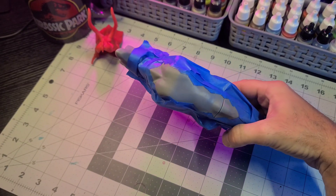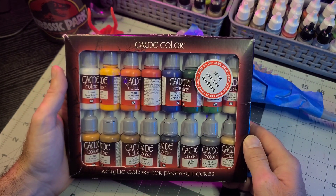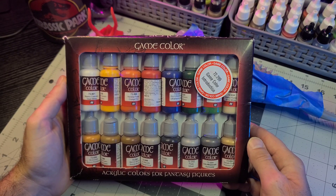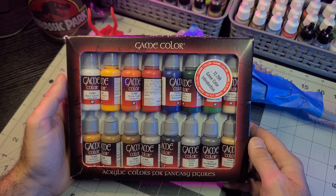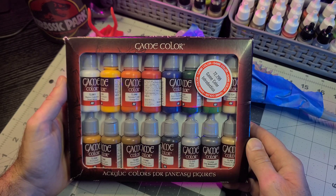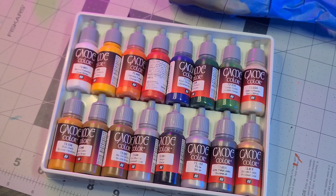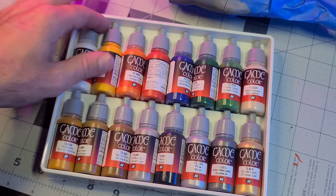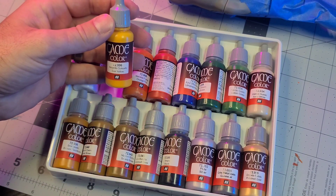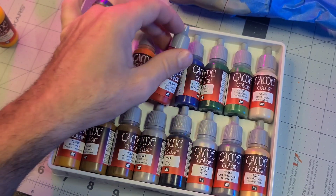Now let's go over the paint set I'll be using. Since a majority of the figure is already printed in the base gray body color, the only things we'll really need to paint are the red, the black, and the yellow deco. Gary and I decided on this paint set because we can both easily buy it off of Amazon and use it right out of the bottle without mixing. Since we live in different states — I'm in the south, he's up north — we need to make sure we both have access to the exact same paints so the deco stays uniform across all figures in the production run.